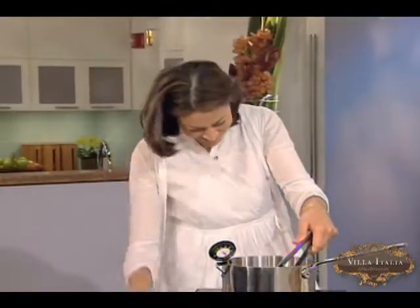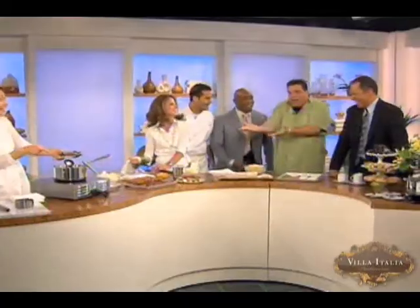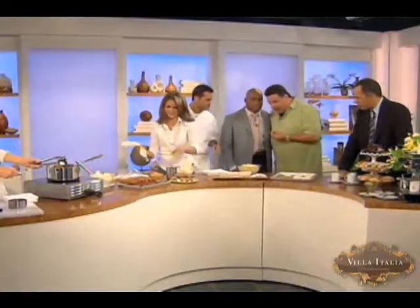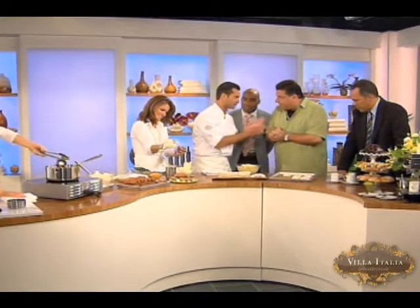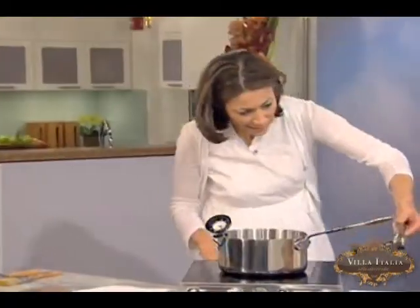Steve, what do you got going on? I just happened to be walking by, smelled the cannoli, and said let me say hello to everybody. You're always welcome here. I'm making sfogiatelle — let me hear you say that. Sfogiatelle! That's official.